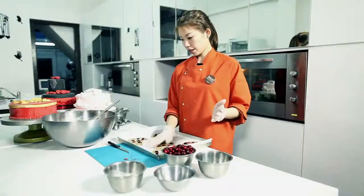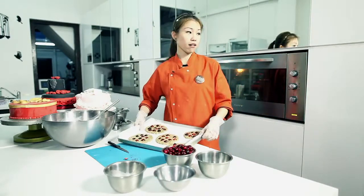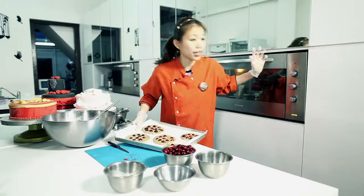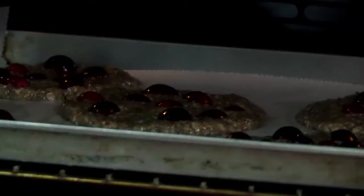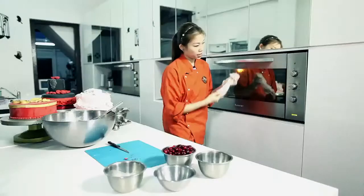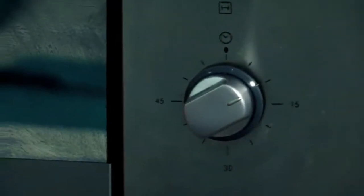Alright, so here we are — five big pieces of cookies. I just have to make sure that my temperature is at 170 degrees, and I will put them into the oven now. I'll set it to about 10 minutes and let them bake for a while.